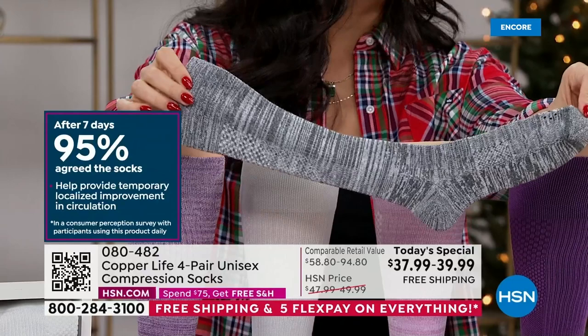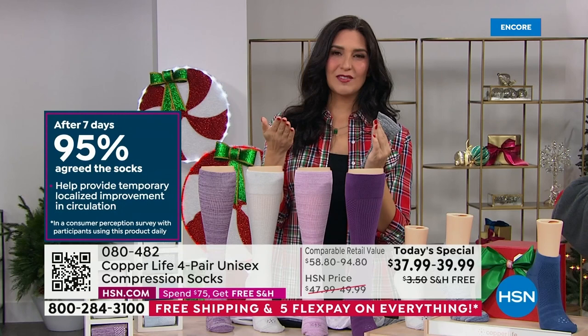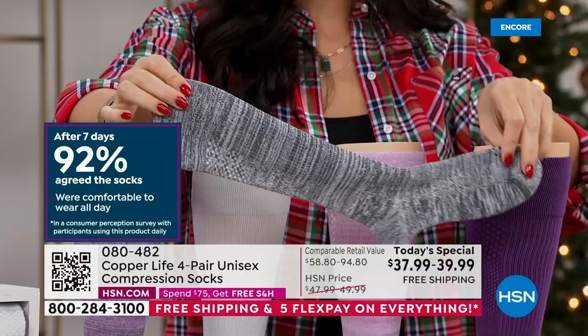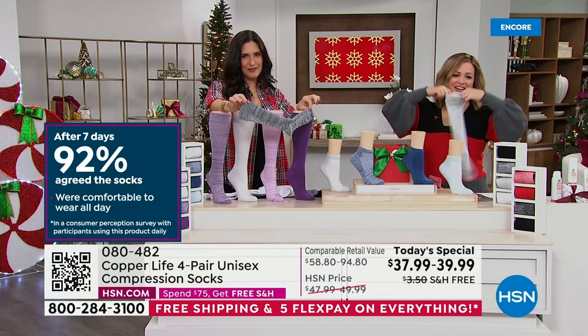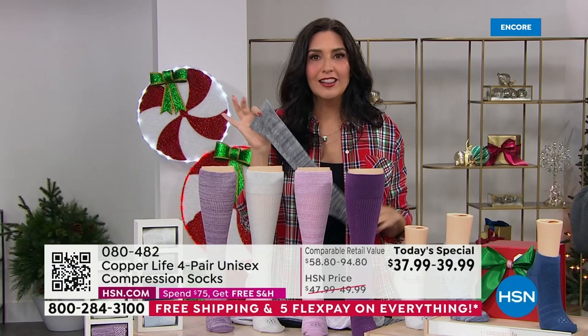They provide great odor protection — 97% agree. These are a patented sock with copper Zenergy: copper and zinc infused together in liquid form, permanently built into the fibers. It's not scratchy or itchy — you don't feel it at all. They're really soft and snuggly. The copper Zenergy actually kills odor-causing bacteria in socks, so no more stinky toes. And 92% agree these socks are comfortable to wear all day long.